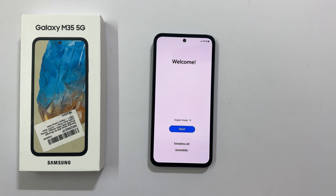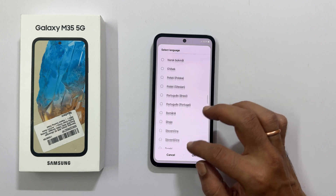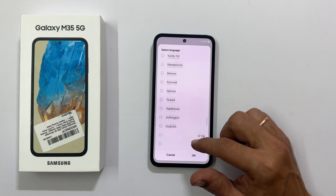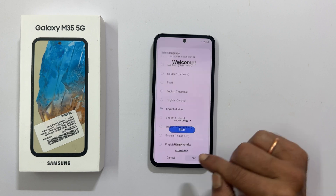From here, you can choose your language by tapping on this down arrow. There are many languages to choose from — it includes many Indian languages as well. Let me keep it English India. Tap OK and then Start.